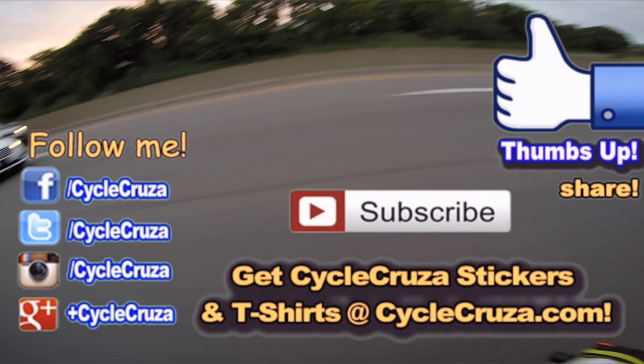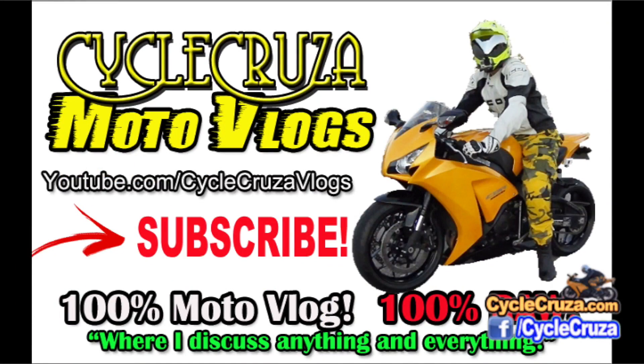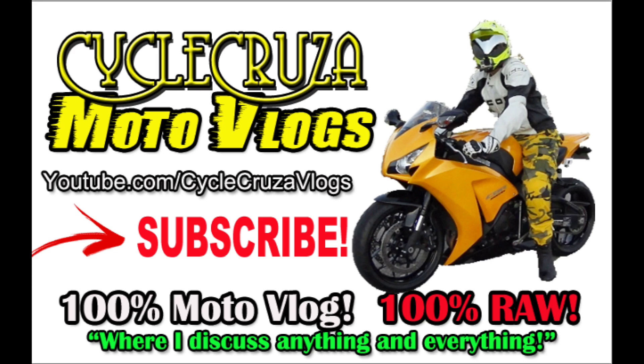Until next time, I'll catch you guys later. Check out my other channel CycleCruiserMotoVlogs, where I discuss anything and everything — not just motorcycles.